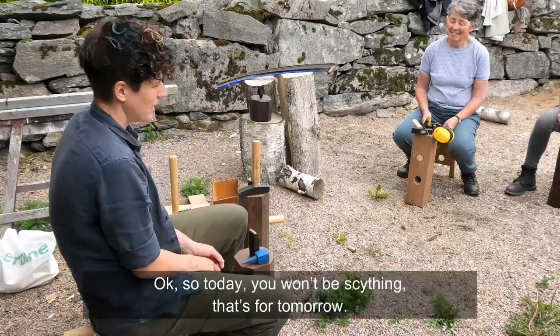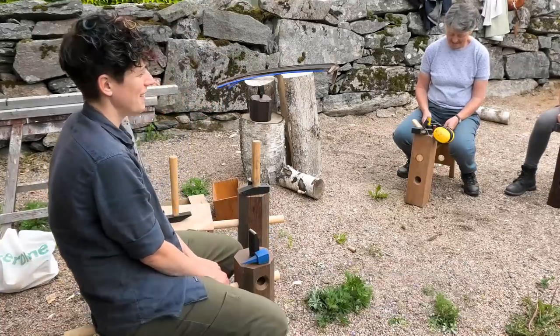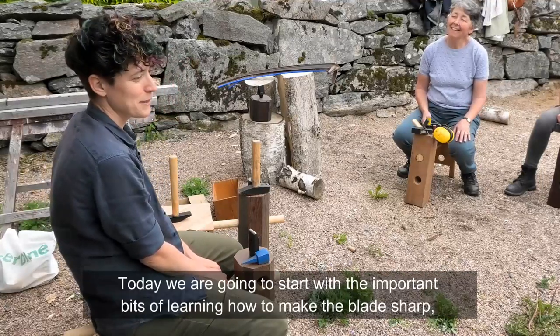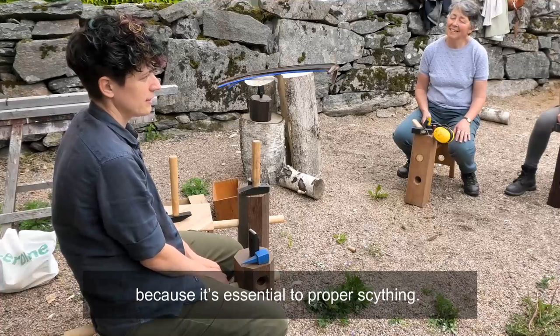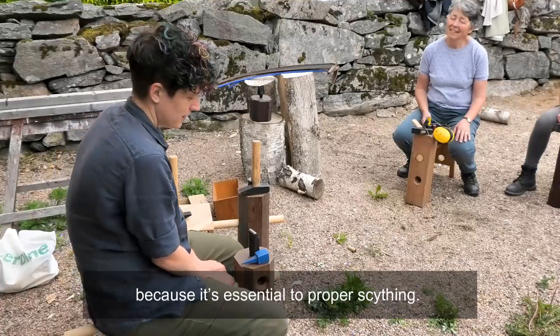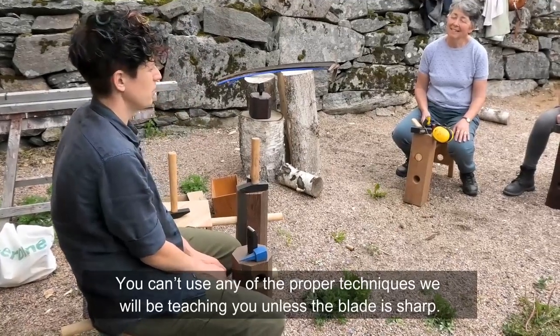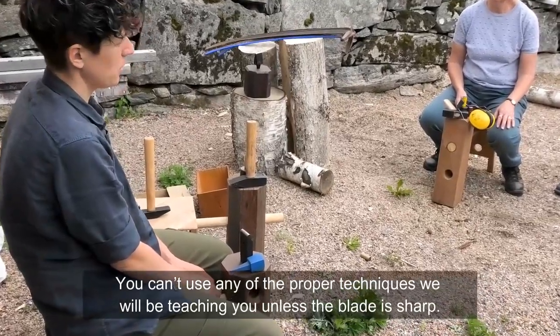Today you won't be scything — that's for tomorrow. Today we are going to start with this important bit of learning how to make the blade sharp, because it's essential to proper scything. You can't actually use any of the proper techniques that I will be teaching you unless the blade is sharp.